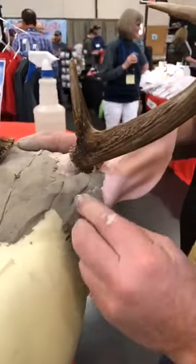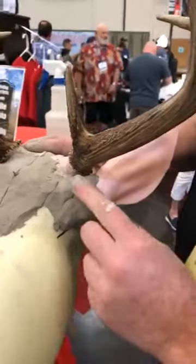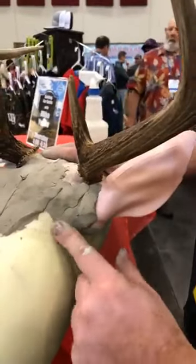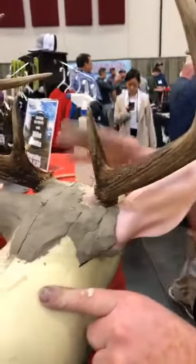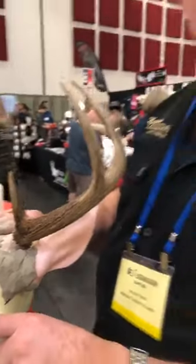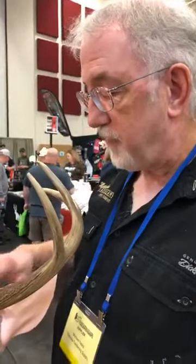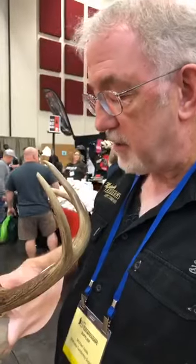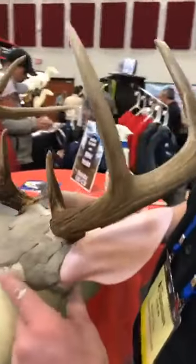We're still massing up the ear butt until it sticks to the form. We first demonstrated how to set the depth of the antlers, because if you don't set the antlers at the right depth it's like the foundation of a house — if the footings are crooked, the rest of the house is crooked. So we start with the depth of the antlers, get those set right, then move on to sculpting the ear butts.